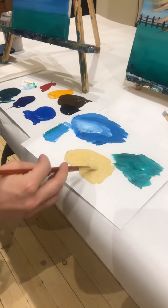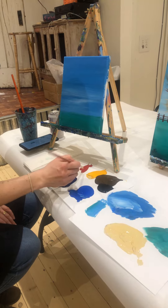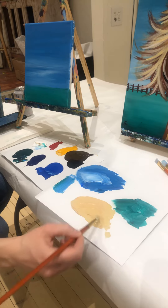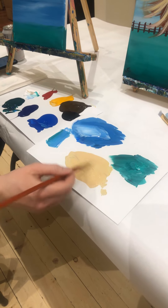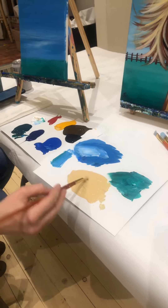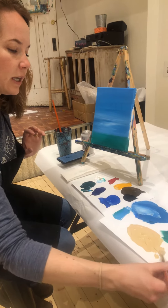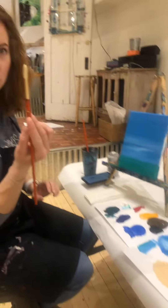So right now we have brown, white, and yellow. And I'm going to use just a teeny tiny bit on the tip of my brush of red to warm it up just a little. Then I'm going to spin my brush on my palette just a little to try to get a little bit of a tip on my round brush.